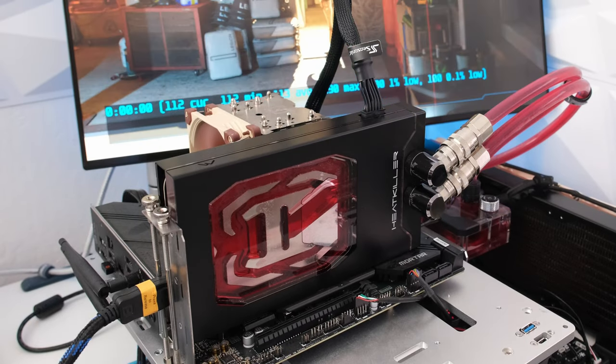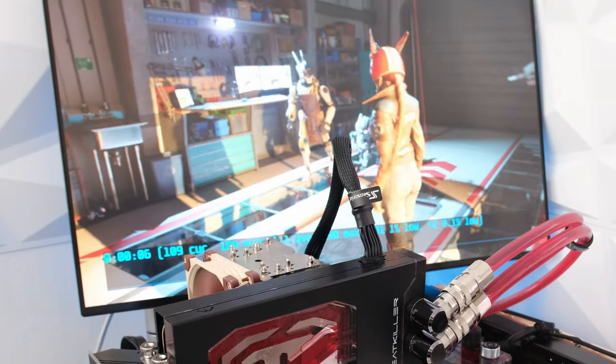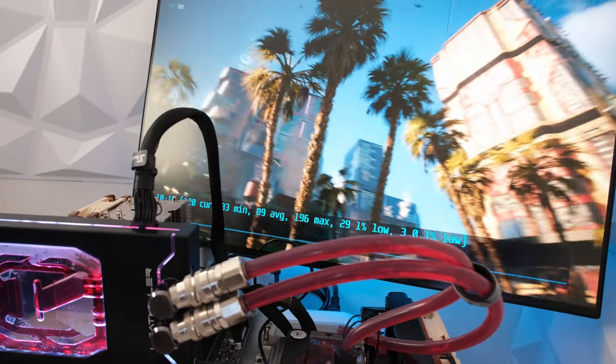To obtain the results, 3DMark Speedway stress test was run on an open air test bench with ambient room temperature at 21 degrees Celsius. Cyberpunk 2077 overdrive mode benchmark may be shown on screen for a change and variety of visuals.